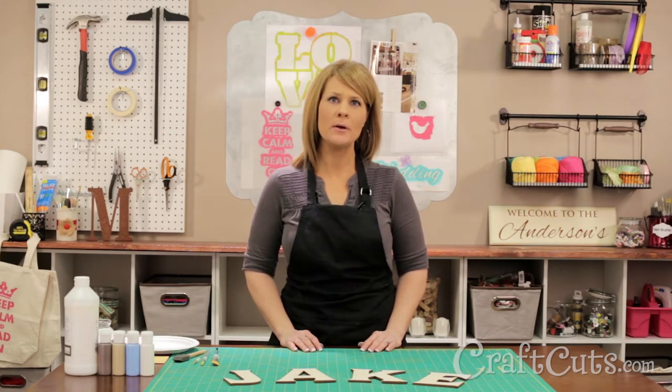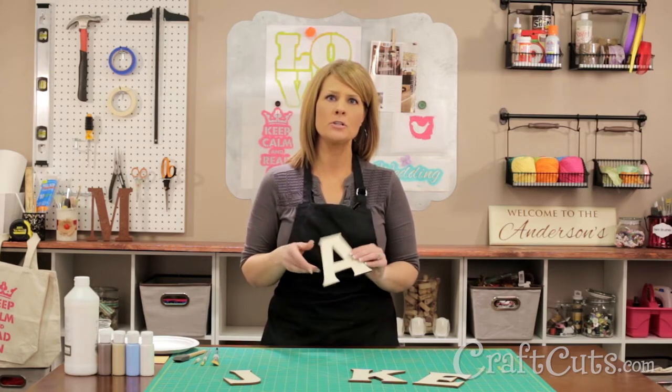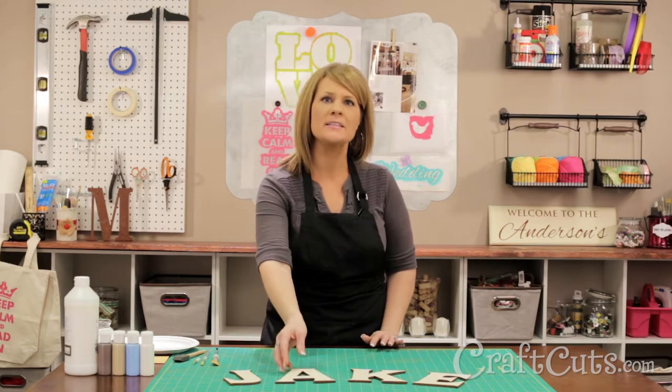We can paint your letters for you, but if you want to paint your own, here's how to do it. I'm using 6 inch letters in the font called Corm, cut from our Baltic birch wood, but you can order any size in any font.